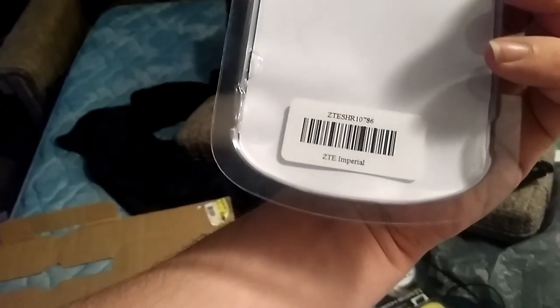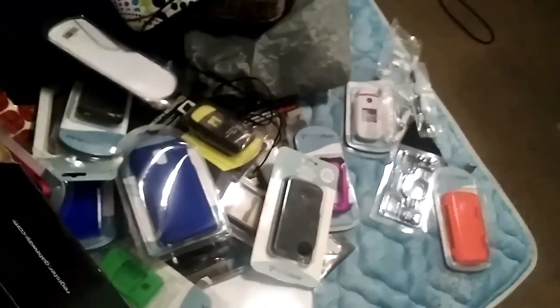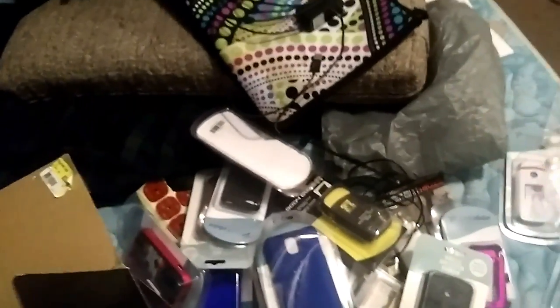There's some old stuff right here. Samsung Note 3. Samsung Chrome — no. I think this is a new one. ZT Imperial — oh, it's not Imperial Max. That's what I have — Imperial Max. That's what I'm recording off of.